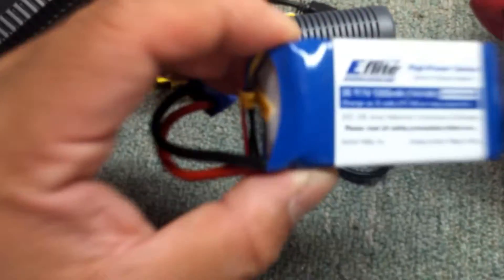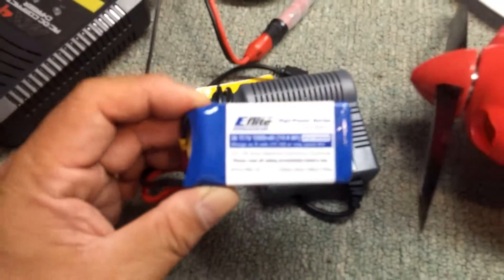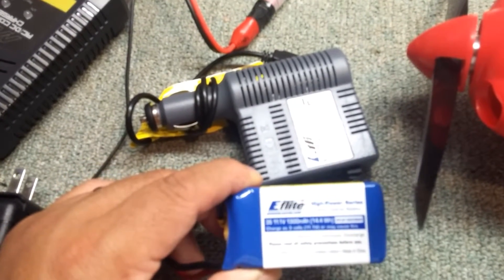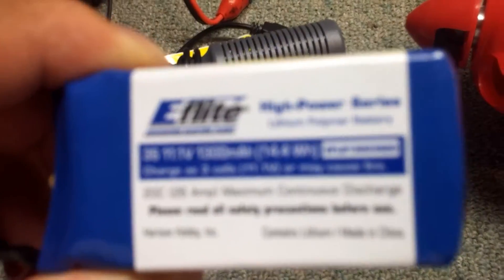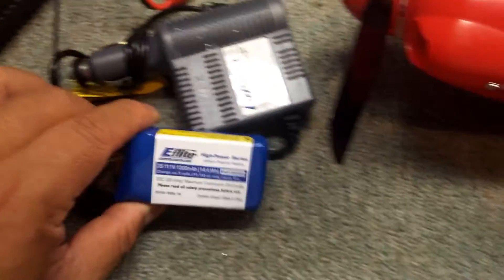That is a 3S, 11.1 volts. It's a 1300 milliamp. It doesn't say the C rating... oh, 20C. So there's the battery.